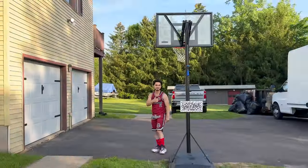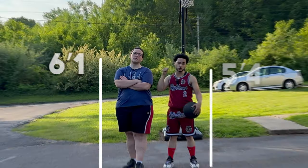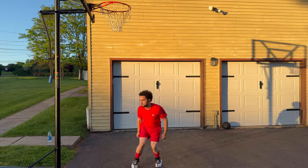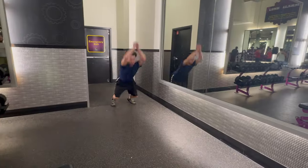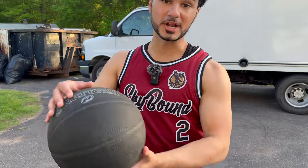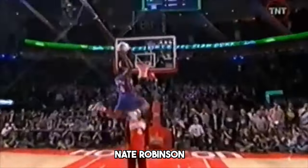That rim is only eight feet tall, but that's not the only small thing in this video. Standing at just 5'4", you can see how tough it'll be for me to dunk on an actual 10-foot rim. But that's exactly what I'm aiming to achieve in this four-part series. Only two players under six foot have ever won an NBA dunk contest, so this is going to be a monumental challenge.